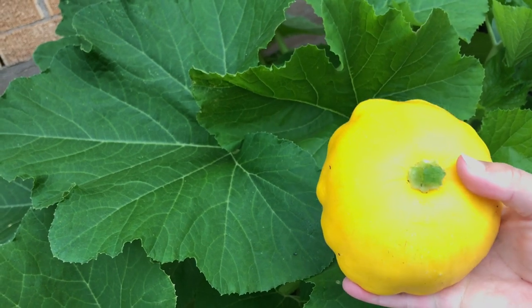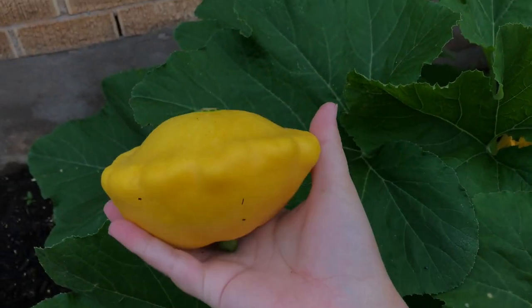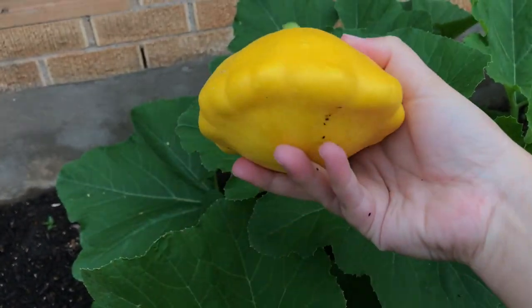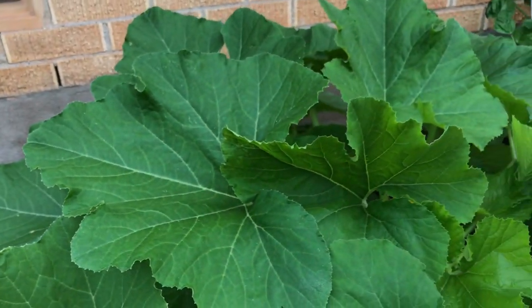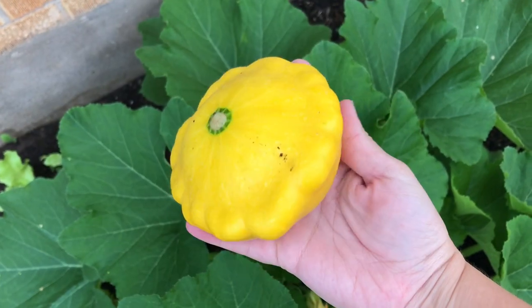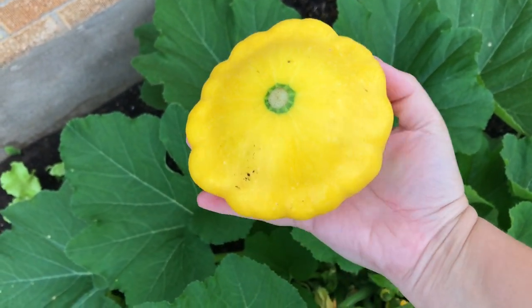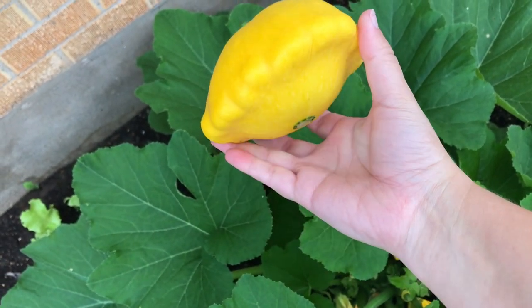This one I did hand pollinate, so I knew it was going to grow into a really nice size squash — I'm really excited. Y'all, I've had such a hard time growing squash here in Texas but this is the first year we're actually getting some, so super excited. I hope you guys enjoyed this video and learned a little bit about growing squash and how to hand pollinate. We will see you next time — bye y'all!